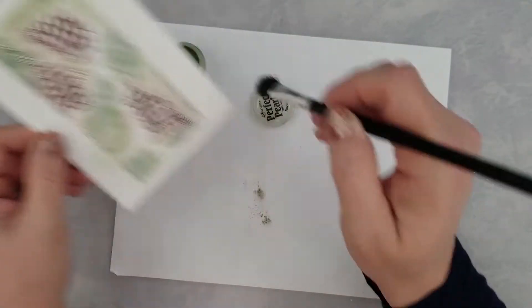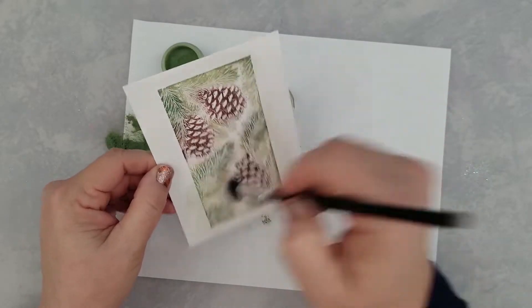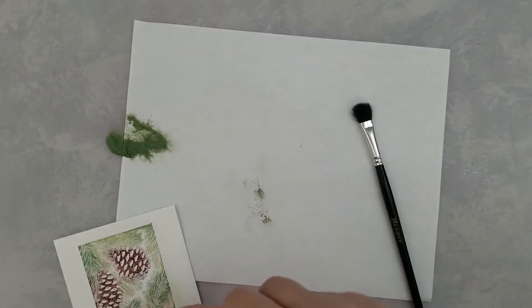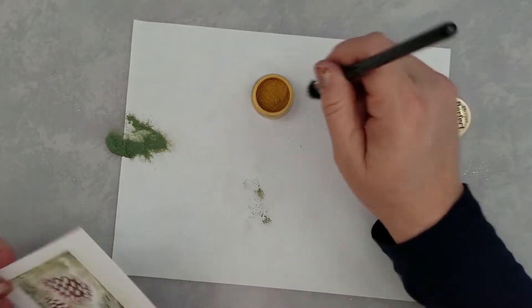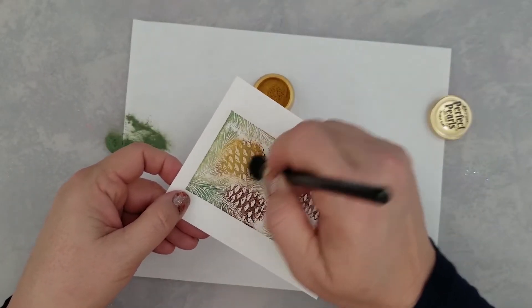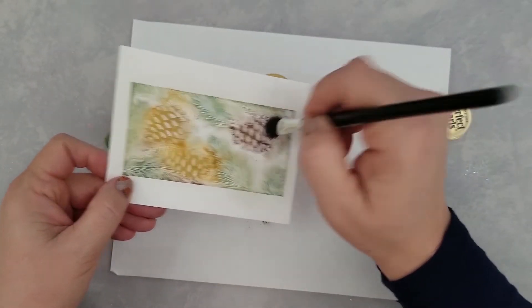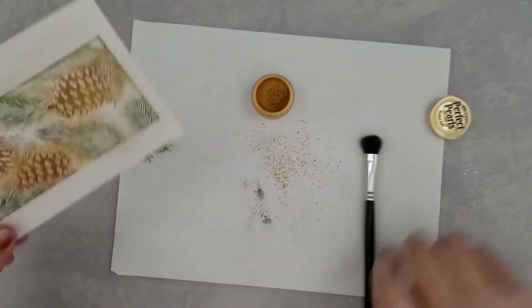We're going to come in with some gold Perfect Pearls as well and ink up those pine cones. I think gold and silver add great festive touches to your cards for the holidays, and for this I thought the gold was going to be my best bet to go with the pine cones. I love the shimmer that you get from Perfect Pearls — if you've never tried them, I recommend giving it a try. It's very addictive once you get started.